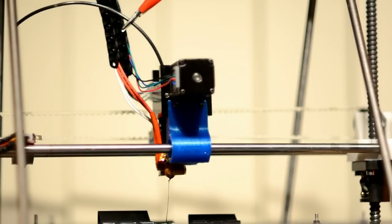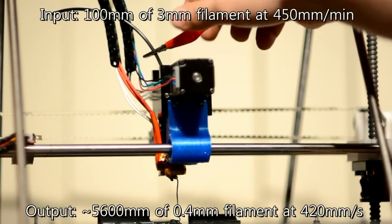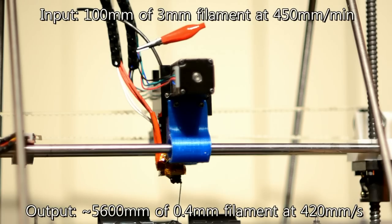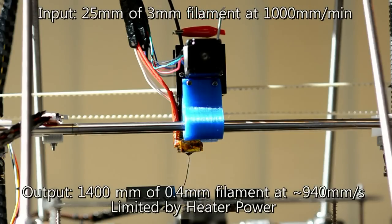The Kraken takes advantage of the high force, high reliability extrusion to bring you some excellent benefits. First up, print speed. In dual pinch wheel mode, our prototype Kraken, fitted with a 0.4mm nozzle, has been tested to deliver continuous free air extrusion at over 400mm a second and burst extrusion at over 900mm a second.